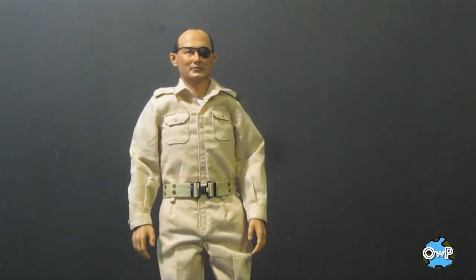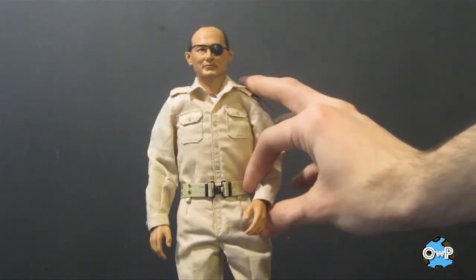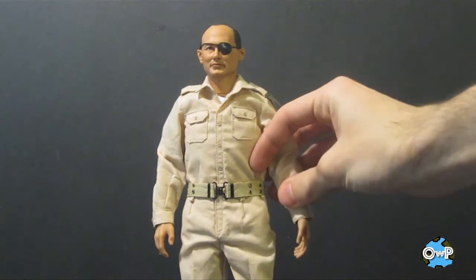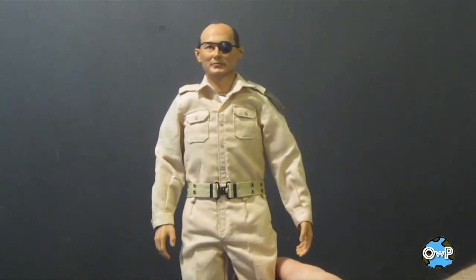The body they use is really nice — it's tightly jointed. You won't have any problems getting poses out of these guys. If you put his arm up, it's not going to fall down again. Whatever body type they're using is actually really nice.